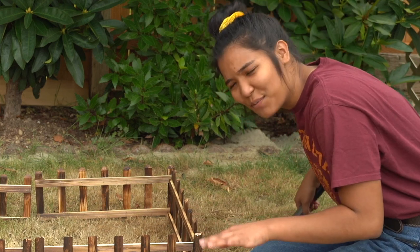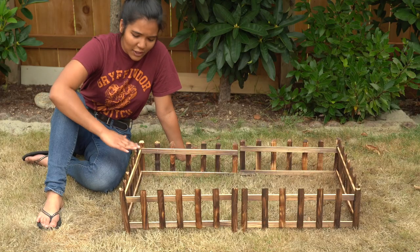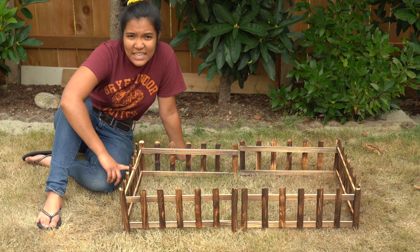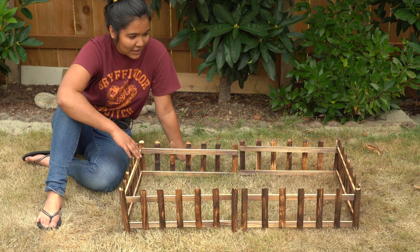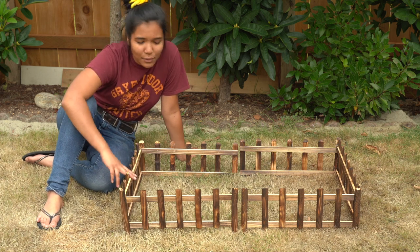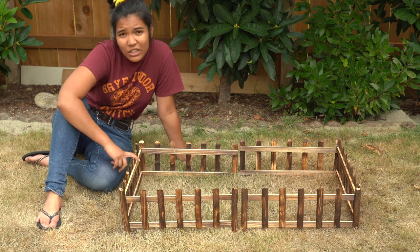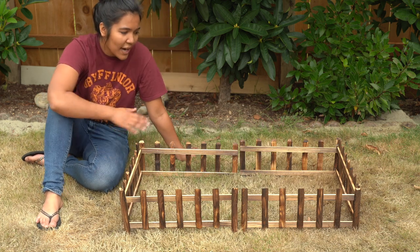That's pretty good — only hit myself once. Looking at this a bit closer, I think this is probably an 18-inch fence. So we've got basically the equivalent of a 40-gallon breeder of floor space — 36 inches by 18 inches — a tiny little run area for them to hang out in.